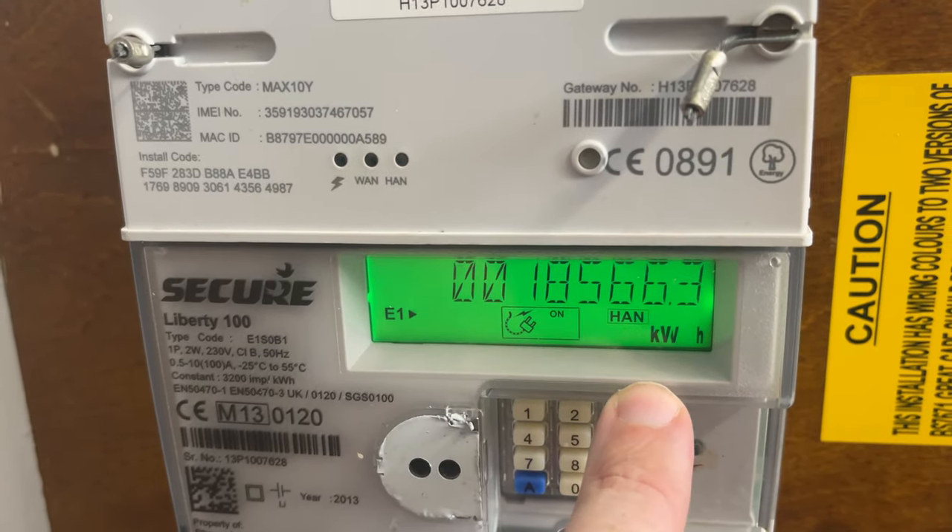And again, this is the meter reading. Hopefully that helps you out. If it did, please let me know in the comments — that'd be absolutely fantastic. Until next time, see ya.